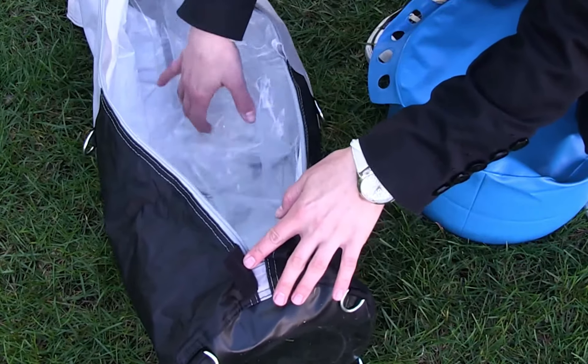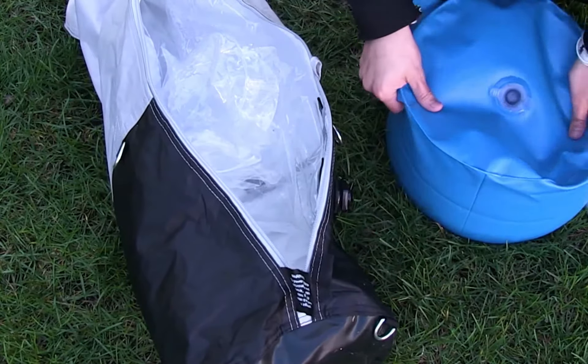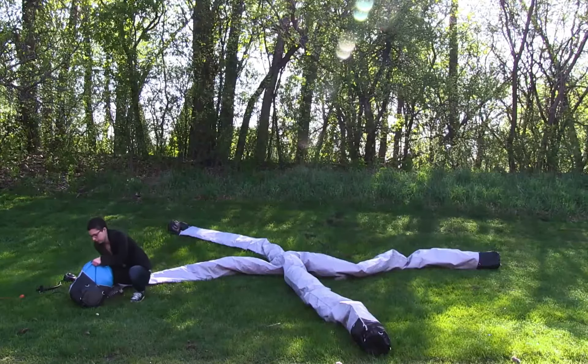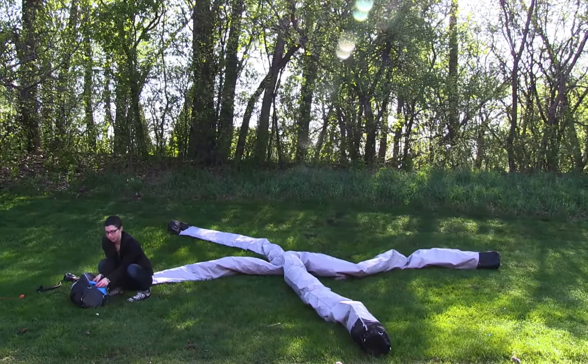I'm gently going to push up on the clear plastic on the inside so that I can fit my water pocket in. Then I'm going to insert my water pocket, and you want to make sure that the fill-up valve is on the top.